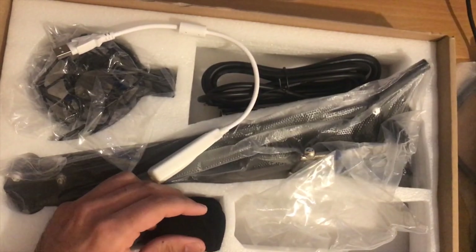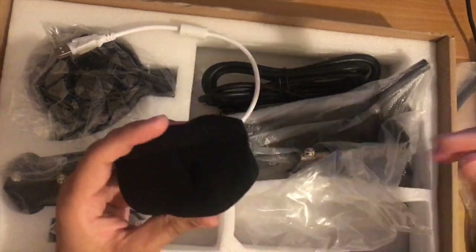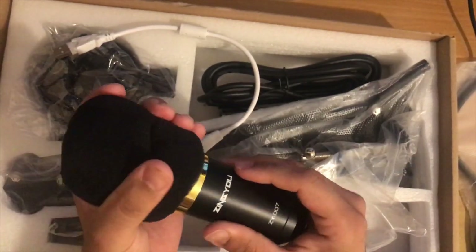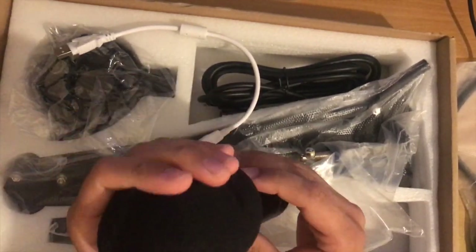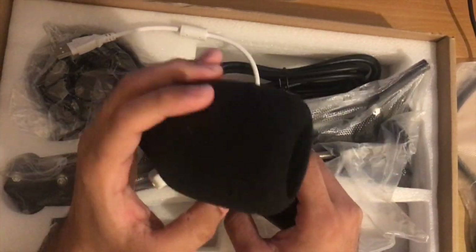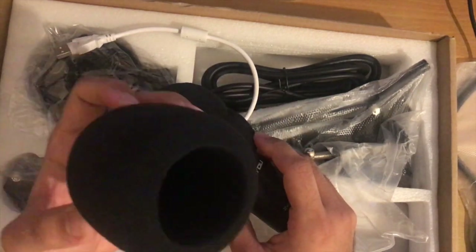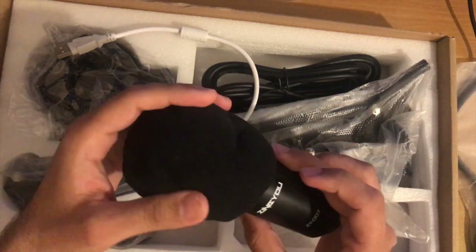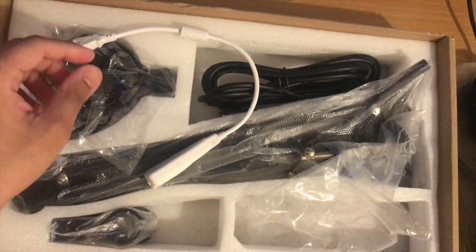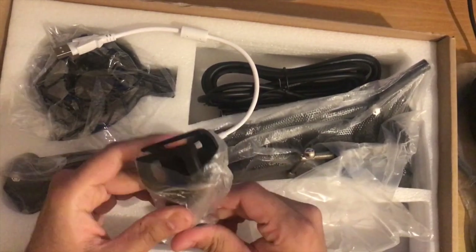The second item in the packet is the cover for the microphone itself, not in a very good shape — obviously it's been in the packet for a while. It basically goes on top of the microphone to cover the microphone receiver bit, fits in nicely, and gives a better look. My old cover from my old microphone is perfectly spherical, and this one should take that shape eventually after some time outside the box.